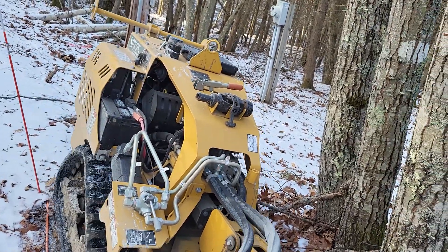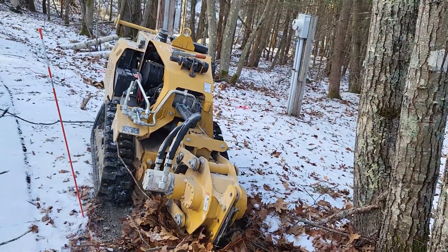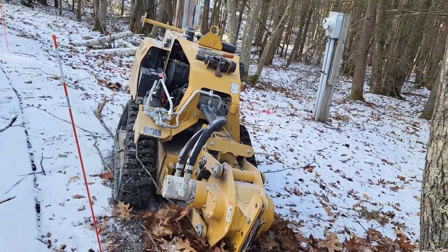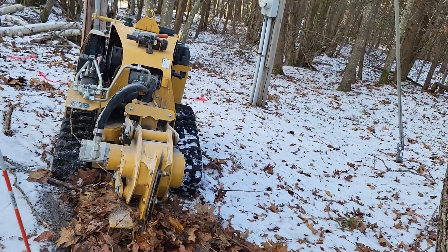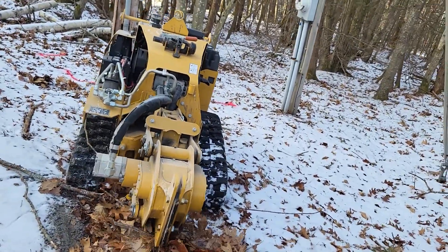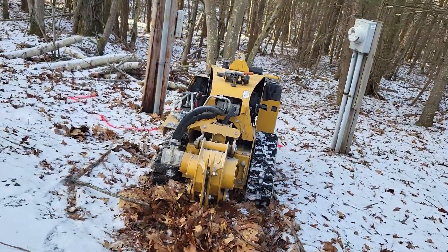There we go. I don't think I hit that little marker — I think it was already laying on the ground. The customer stuck a new one in. Now we're just going to go down through here.